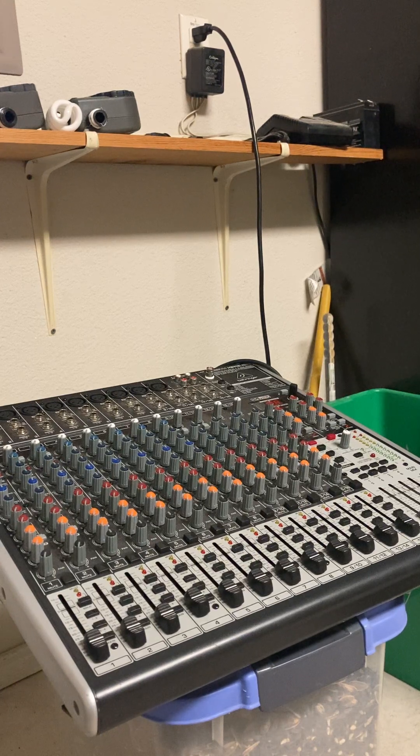Hey guys, welcome to my channel. My name is AJ, I'm with Montana Sam Music. Today I'm going to show you how to use a mixer, and I'll also mix this in with a product review of the Behringer Xenyx 2442 10-channel mixer with USB plug-in. I just gotta grab a few more materials and then we can get started — I just need to grab a cable so I can plug in my guitar.